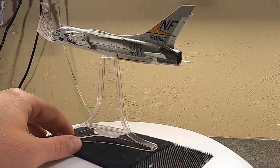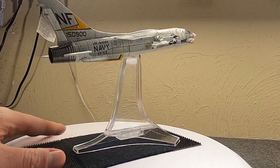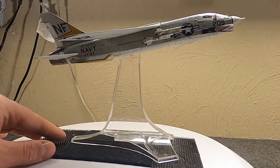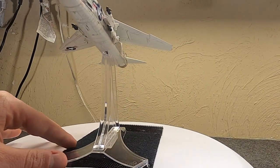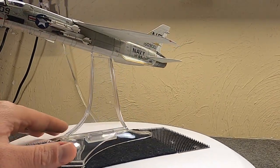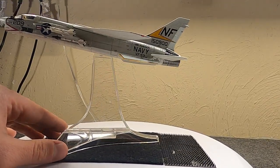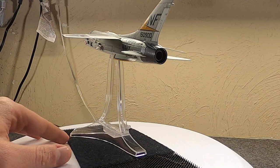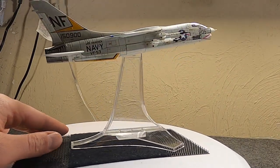I put this in my cart, took it out, put it in, took it out, and then finally went ahead and jumped on it. I couldn't make up my mind because I already had one, but I really just like this bird and wanted to display one in its original fighter role.